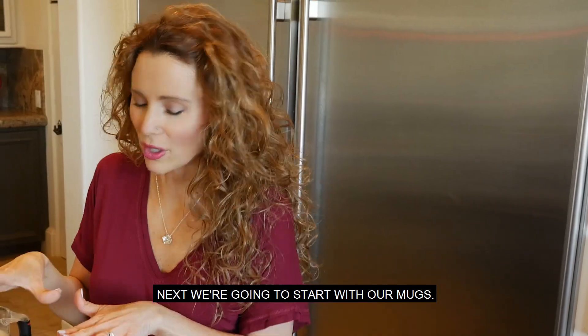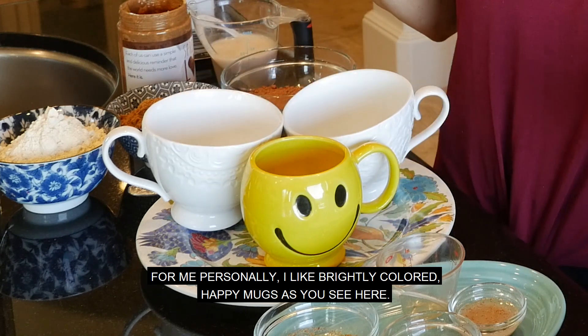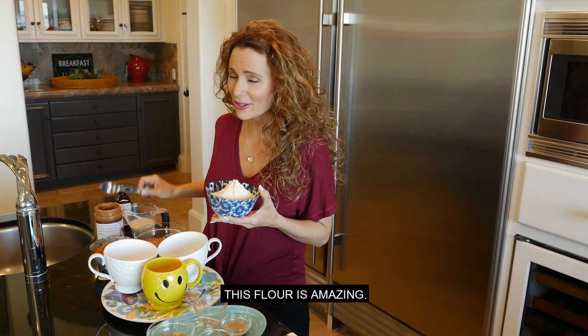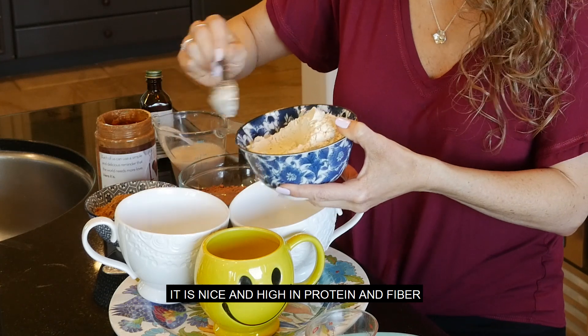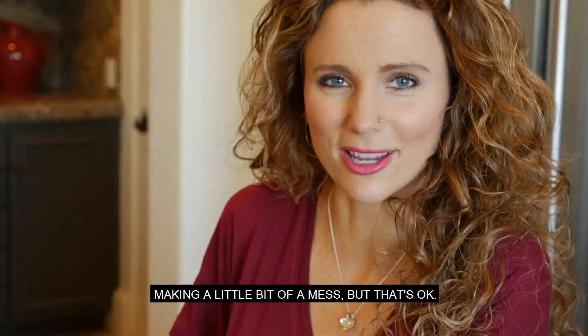Next, we're going to start with our mugs. You just want to choose a mug that will work well in the microwave — that's all you need. I like brightly colored happy mugs, as you see here. I'm going to start with our dry ingredients. Our first ingredient is garbanzo bean flour. This flour is amazing — it is nice and high in protein and fiber. I use it in a lot of recipes these days. Just three tablespoons in each mug.